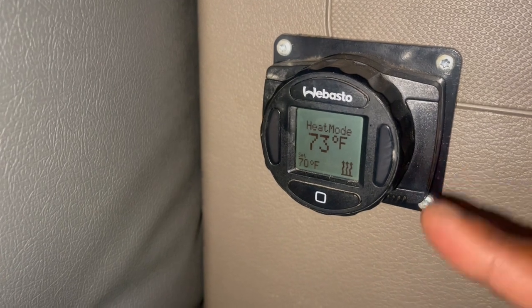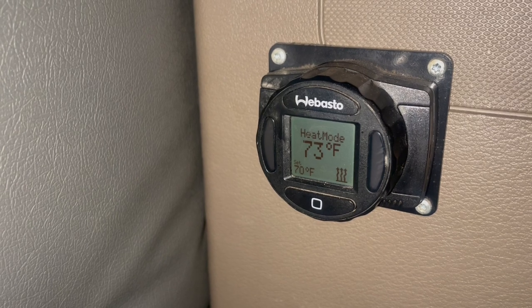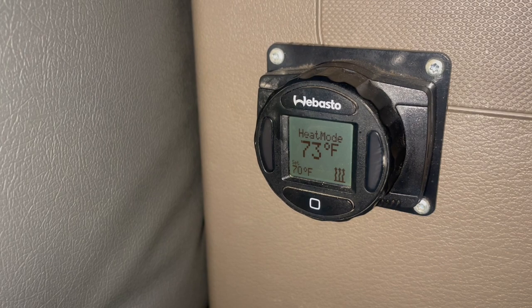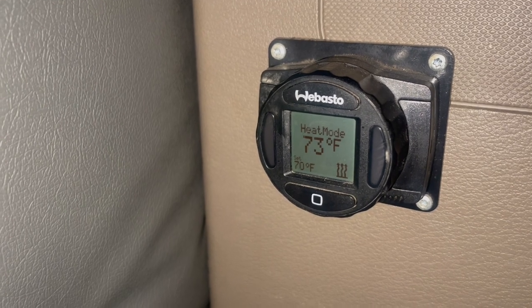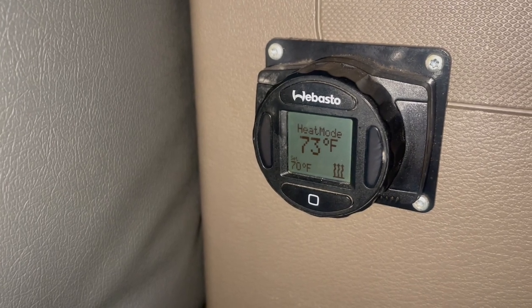70 is good — you don't need to take this thing no higher than 70. If you start going up in temperature, you're going to burn up. You're going to wake up hot, cracking the vent, opening the window. So 70 is really a comfortable temperature. Sometimes I actually set mine on 68.